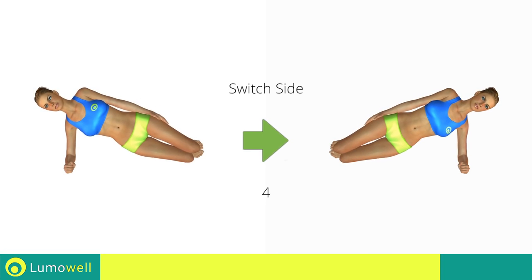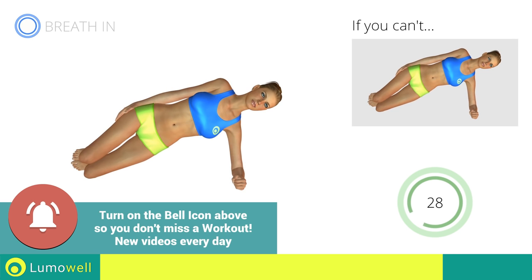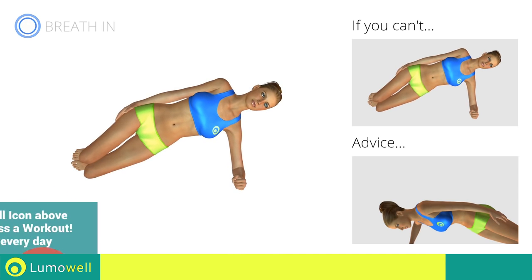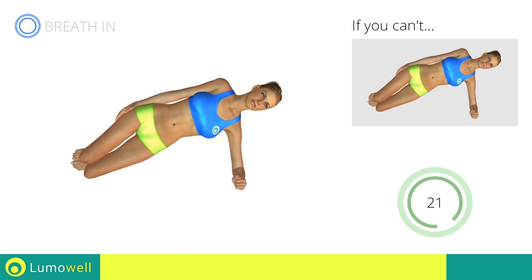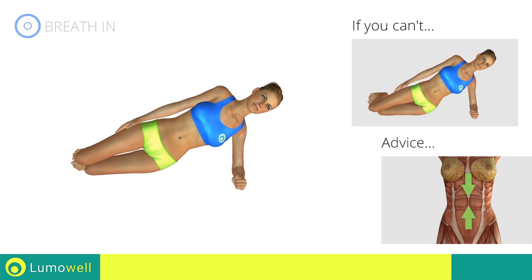Switch sides in the shortest time possible. Be sure not to lean the bust forward. The shoulders should be in line with your hips. Keep the abdomen constantly tight to stabilize the spine and avoid injuries.